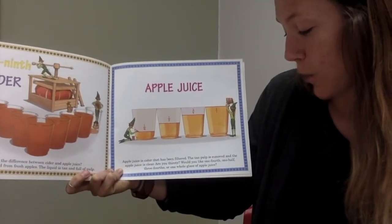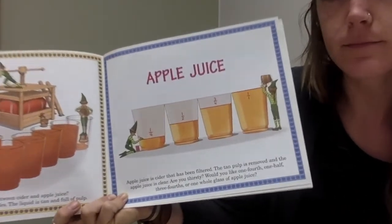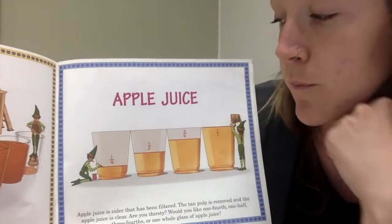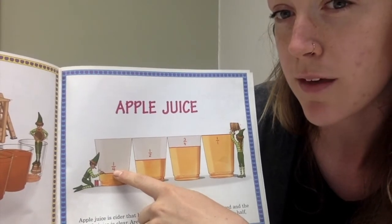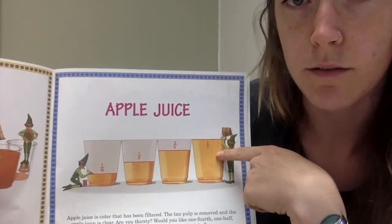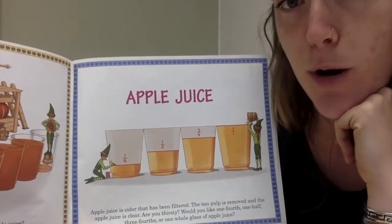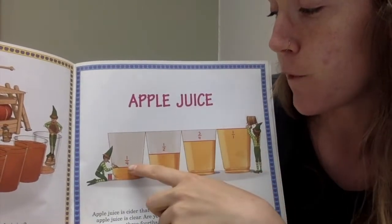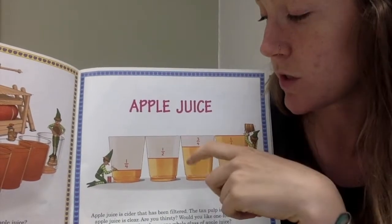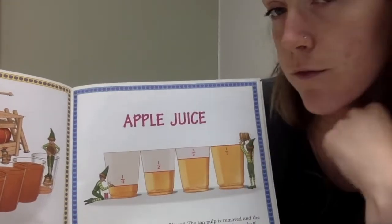Are you thirsty? Would you like one-fourth, one-half, three-fourths, or one whole glass of apple juice? Math Wizards, sometimes people get confused when looking at fractions, because if you look at the denominator — the number on the bottom — one-fourth has a larger denominator, so you might think one-fourth is actually bigger than one-half. But if you understand that the bottom number is how many parts there are, when you split it into fourths, the parts are going to be smaller than if you split it in half. See how there's more juice in half a glass than in one-fourth of a glass.